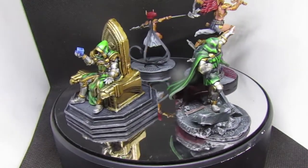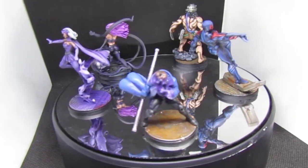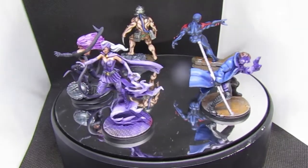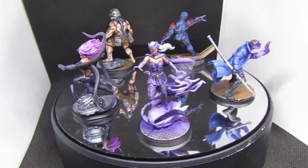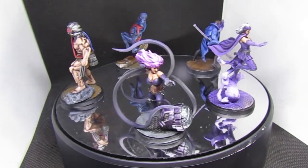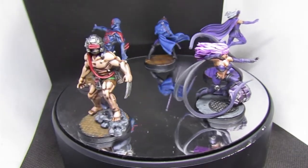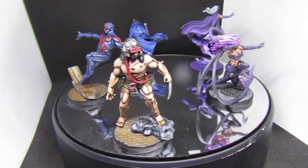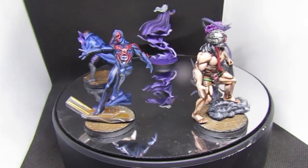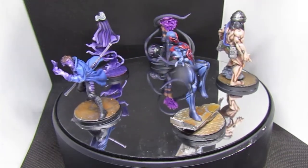Next up we have Gambit, Enchantress, Black Swan, Weapon X, and Spider-Man 2099. The camera looks angled but it's actually just my photo booth being slightly crushed from storage. The only official model in this group is Enchantress — the rest are all 3D printed. Super cool 3D printed quality.